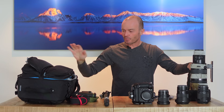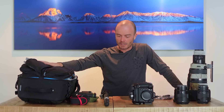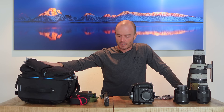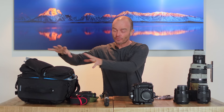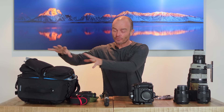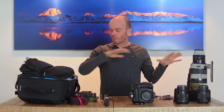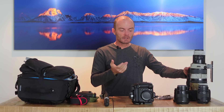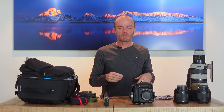Pretty simple setup this year — it all fits in the Gura Gear bag. I'm checking two lenses just to keep the carry-on weight manageable. I leave in just a few days and once I get to Africa I'll unpack, rearrange things, and be ready for safari. Check the links in the description for all this gear, and use those links if you feel like buying any of it — the Amazon links are affiliate links, so Amazon sends me a small percentage when you buy through them.